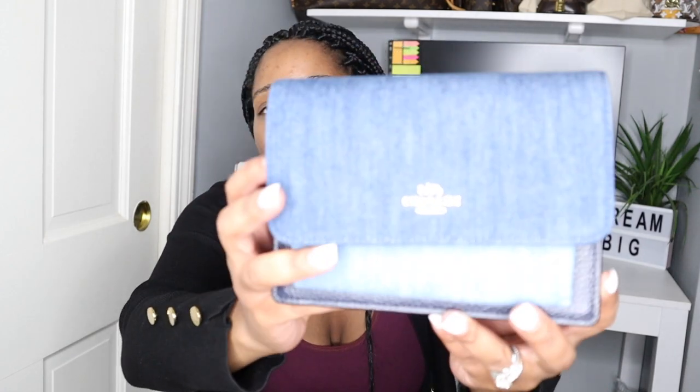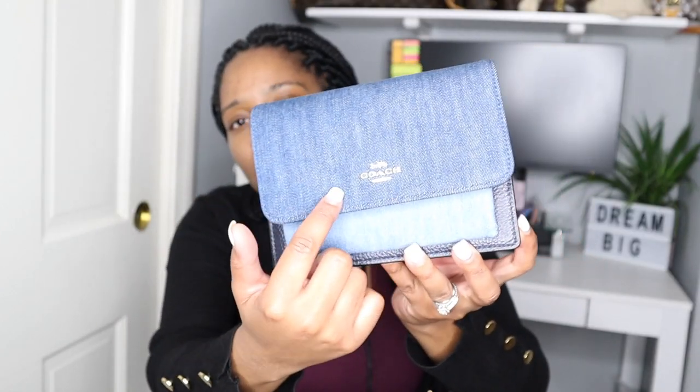I got most of the packaging off. As you can see, the sides are all leather. This is leather and this is leather as well. The back has two straps — because like I said, this is a belt bag — and those pieces are leather. Then this is the interior: a nice soft suede. The hardware right here, the Coach logo, is in gold hardware.